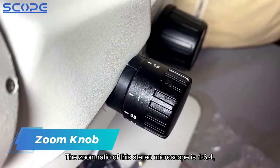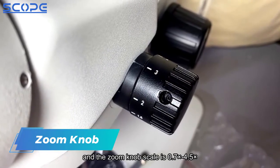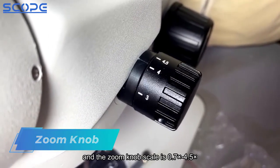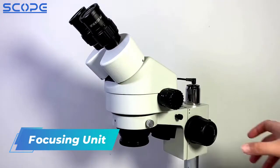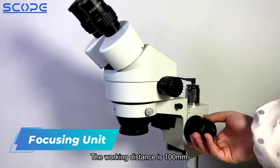The zoom ratio of this Stereo Microscope is 1 to 6.4, and the zoom knob scale is 0.7x to 4.5x. There are coarse adjustment knobs on the left and right sides. The working distance is 100mm.